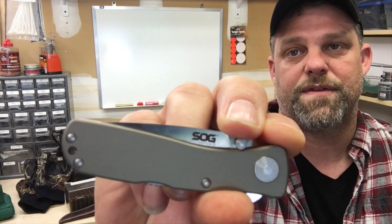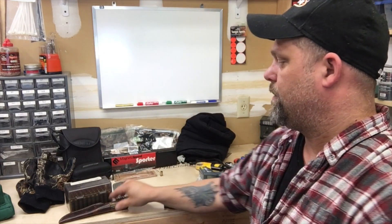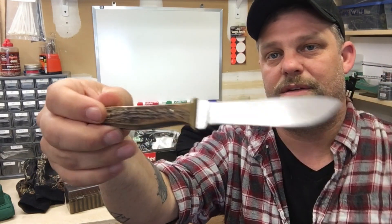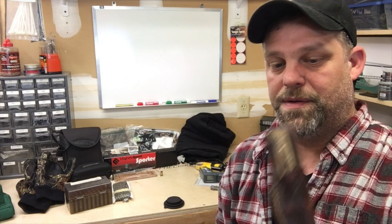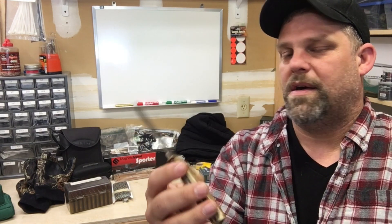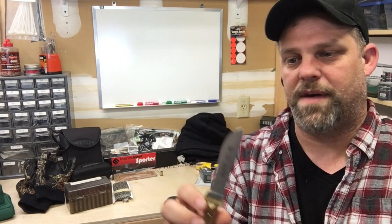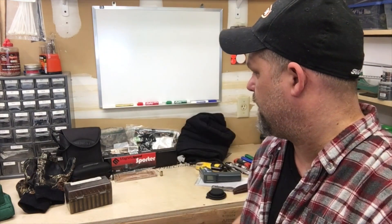Everybody's going to have a pocket knife. I personally carry a SOG — SOG knives are incredibly well-built. I like the little Twitch model; you just flip that blade right open. And if I'm hunting I carry my hunting knife — this happens to be a Puma, handmade in Germany. They're insanely expensive, about $200. This knife has done four or five deer and I've never sharpened it once and it's still like a razor. I keep a good hunting knife in my pack if I'm hunting; otherwise I usually leave it at home.